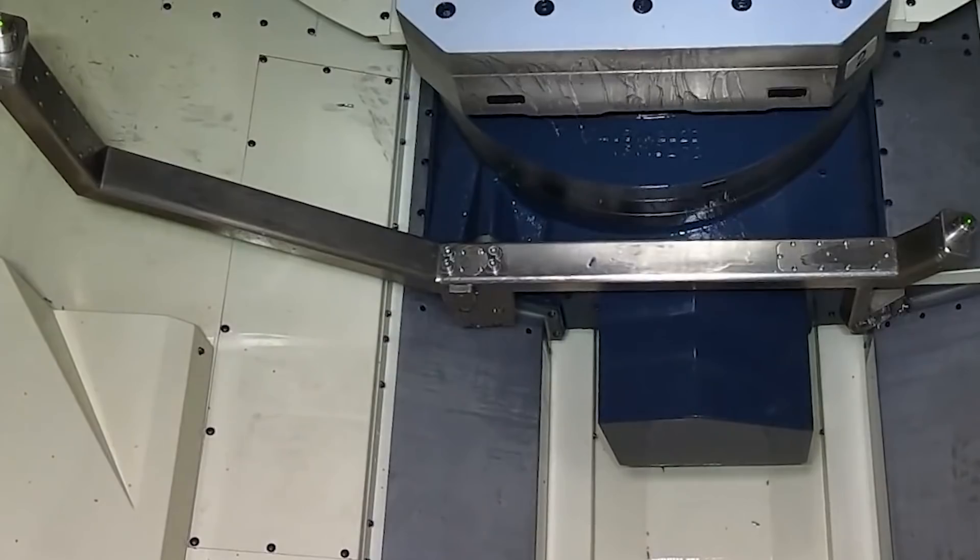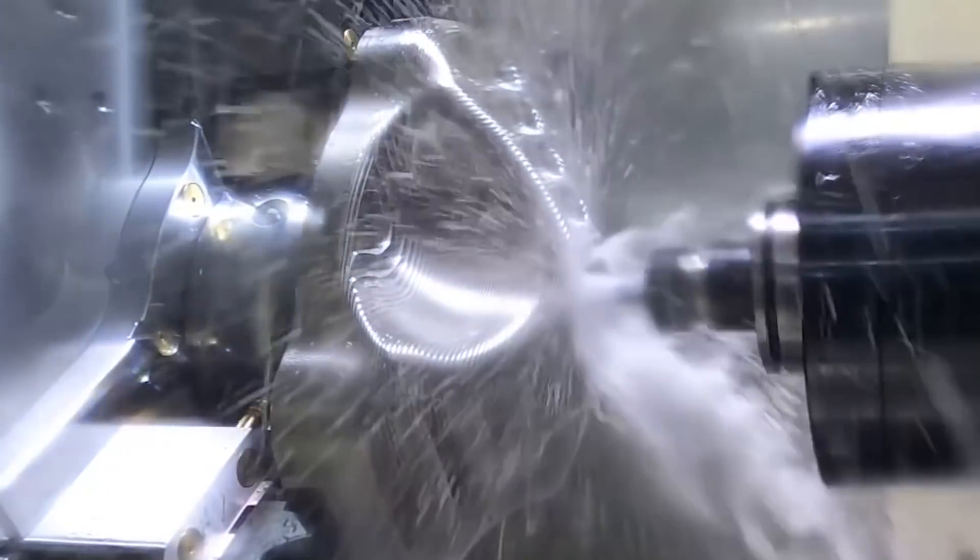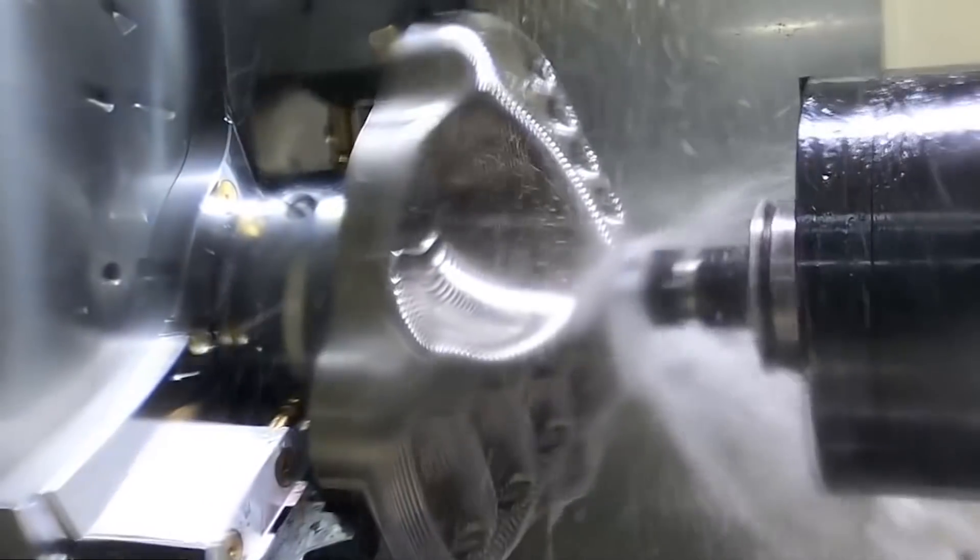I started machining these guys and we were actually tapping the titanium housings with a cut tap. We were actually running 24 hours a day on that machine.